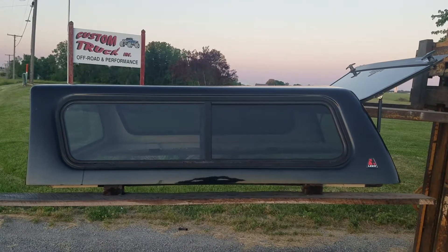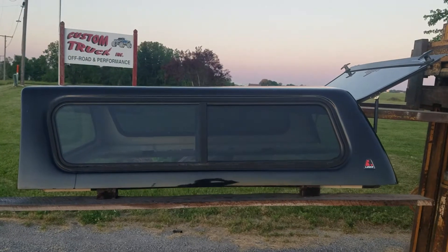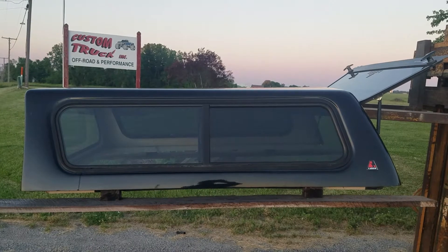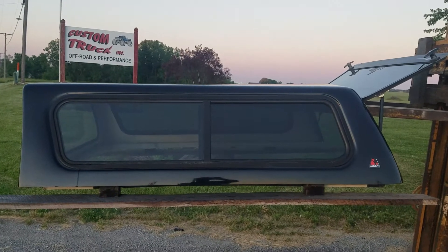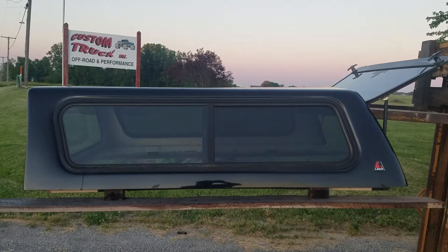All right guys, we're back. Got a pretty decent one here. This one's a cab high Leer 100R. It fits the '04 to '12 Chevy Colorado and GMC Canyon with a regular cab and extended cab and 6.2-foot beds.